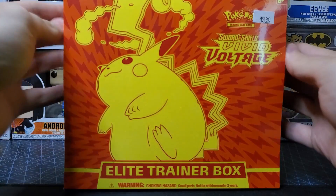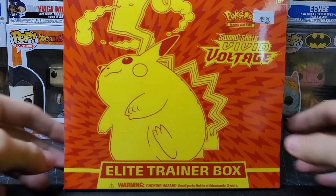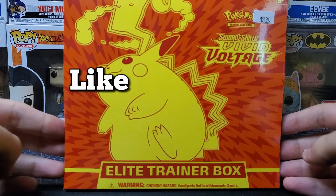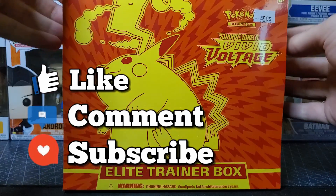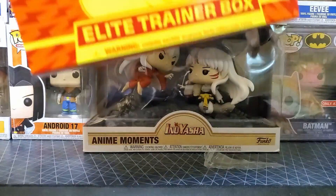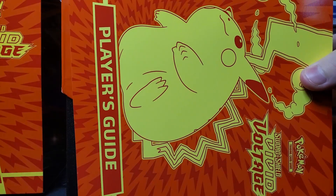Vivid Voltage, y'all know what it is — the big chunky chew, we'll see if we can get it. Without further ado, please throw me some support by liking the video, commenting, and throwing down a subscription. I appreciate it very much, y'all are awesome. Let's get into this thing, let's tear it open — oh there it is, ripped open!